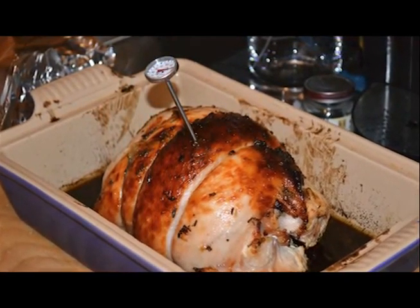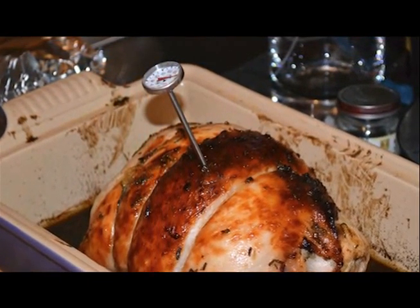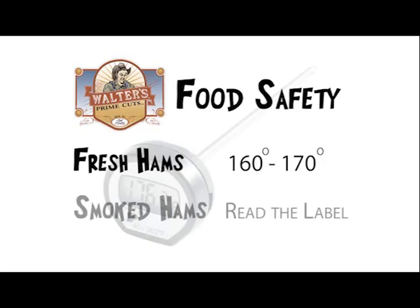Checking the temperature of your meat is critical to food safety. Be sure to use a calibrated thermometer for accurate results. For fresh hams, the internal temperature should be 160 to 170 degrees. For smoked hams, some are fully cooked and some are not. Read and heed the label.